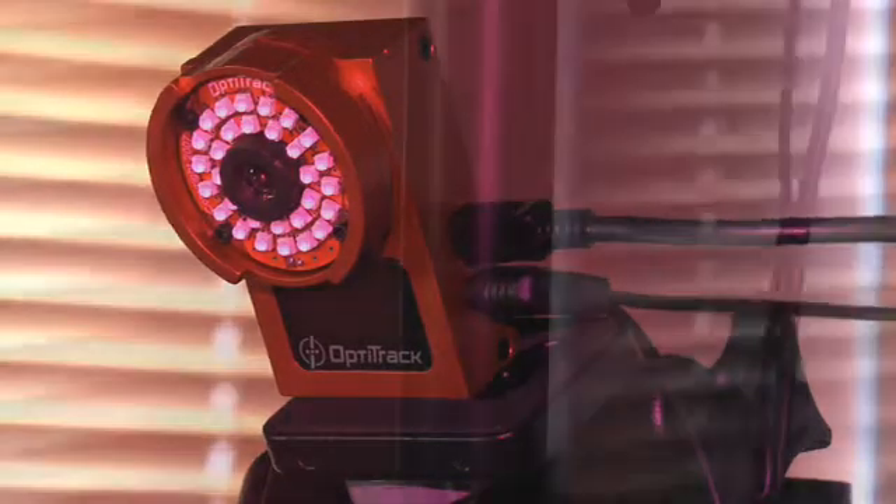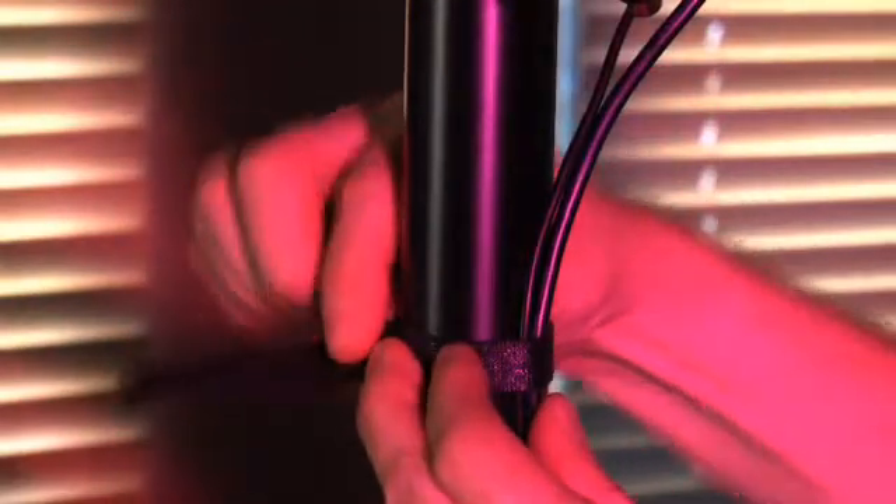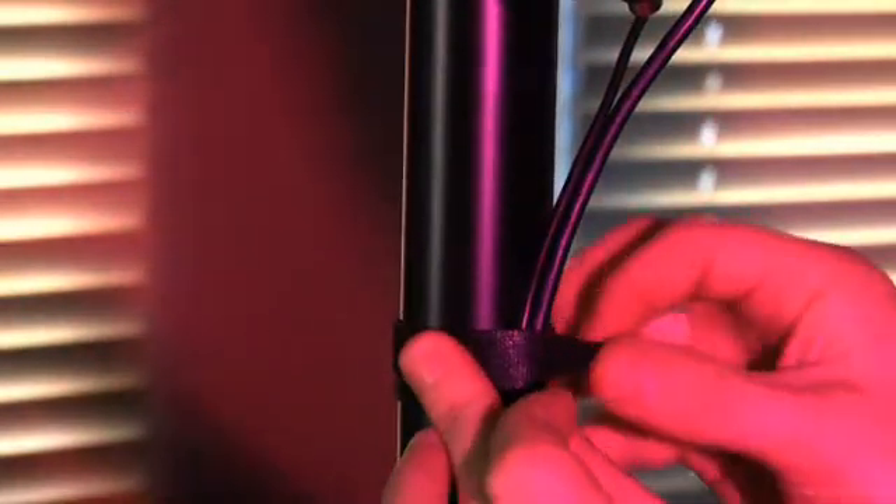Finally, make sure you add strain relief to the cables to protect the camera and its connectors from direct tension. Leave enough slack above the strain relief to allow for manipulation of the camera mount during aiming.